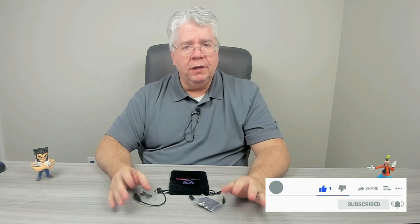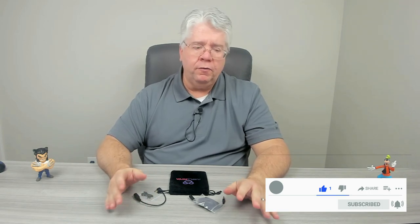If you haven't already, click the like and subscribe buttons and hit the bell to get notified of upcoming videos. If you have any questions, leave them in the comment section below. As always, thank you for watching.